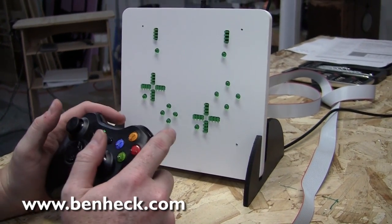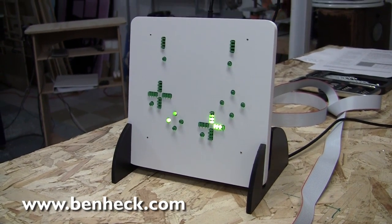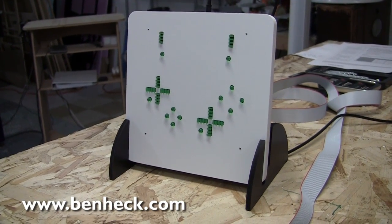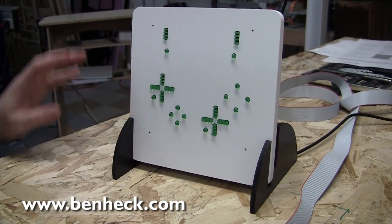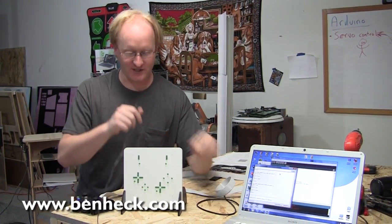The basic idea here is you don't need to look at what the user is pressing — this will show you in big, clear LEDs what the user is pressing. What you can do is, with a high-speed camera, film this and your game display at the same time and measure the latency. The unit can either be powered by USB or an external power jack.